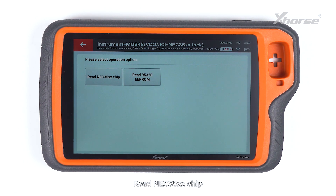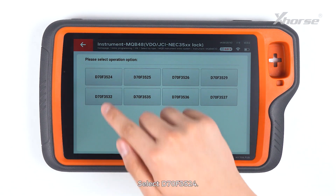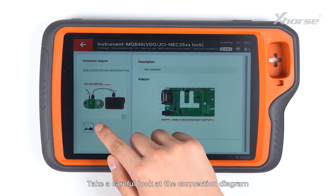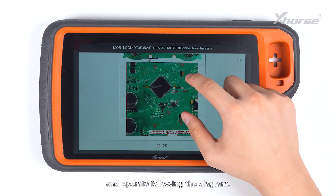Read NEC35XX chip and tap on Adapter Method. Select D70F3524.